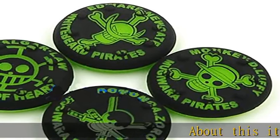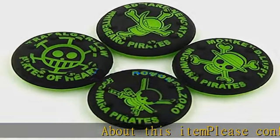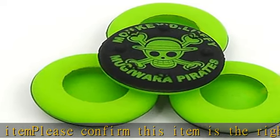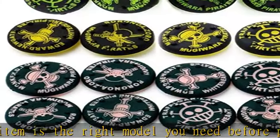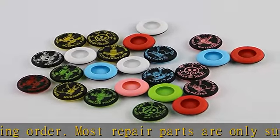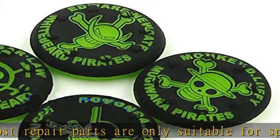About this item: please confirm this item is the right model you need before placing order. Most repair parts are only suitable for special models. Applicable models: PS4, PS3, Xbox One, Xbox 360. Products include 4 pcs silicone rubber thumb grip, color green. Check the description to get this product today at the best price.